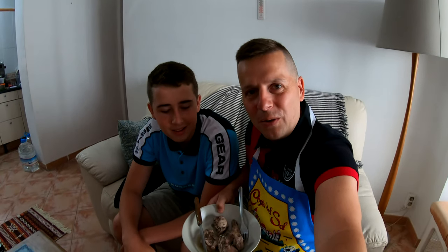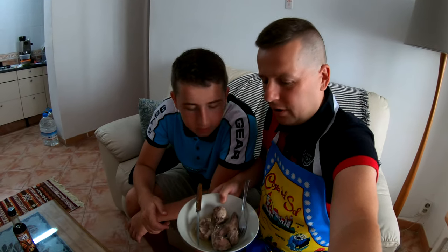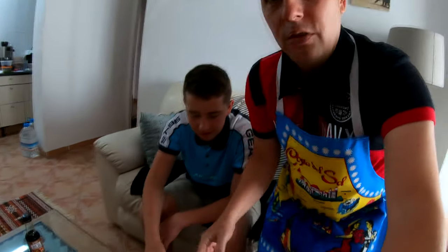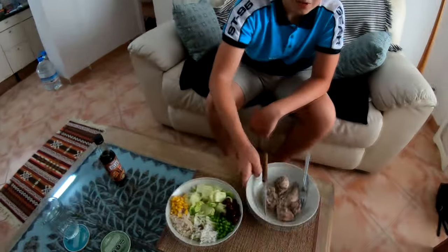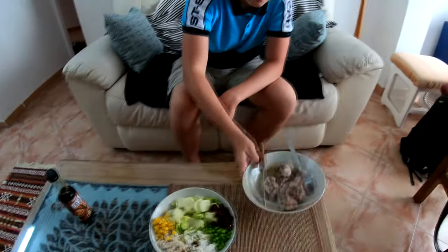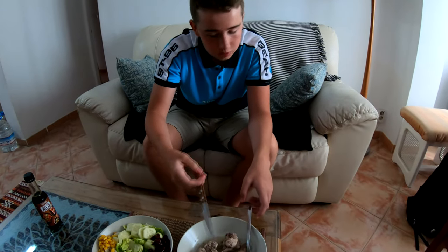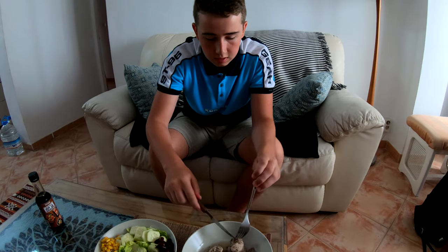We've got it ready now — rabbit a la Travel Addict. Jordan's going to try it. How does it look, Jordan? It's really good. Smells good for sure. I think the rabbit might have had a bit to drink. It looks good. Take a smell of that and tell us how it is. It's really good — the sauce is good.